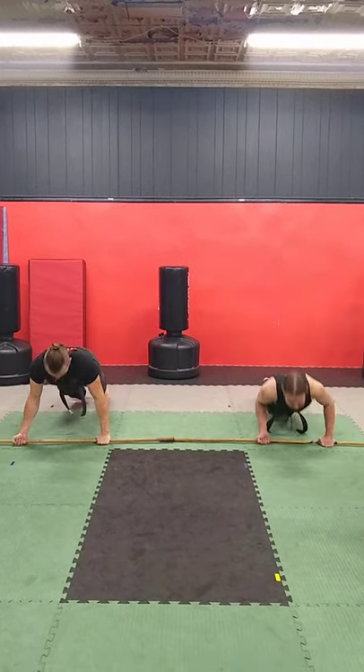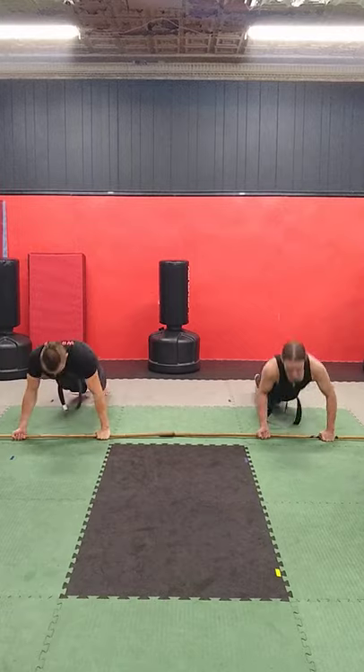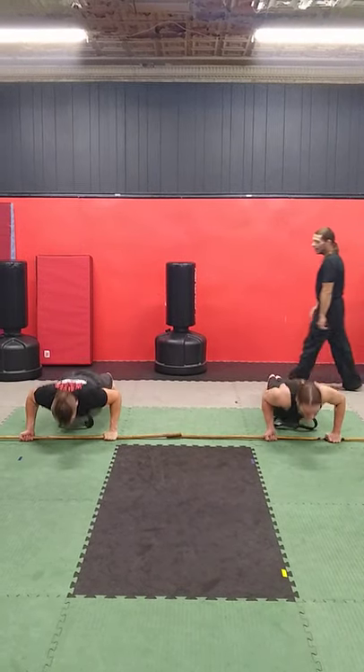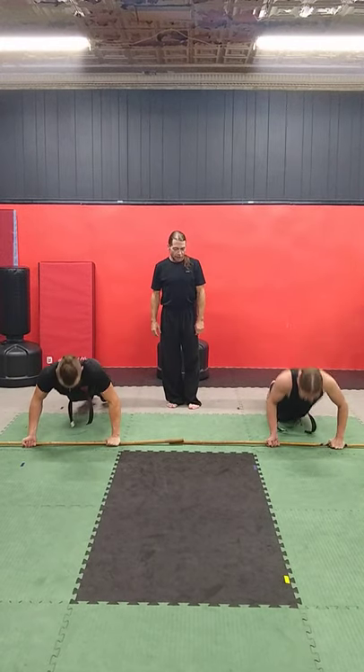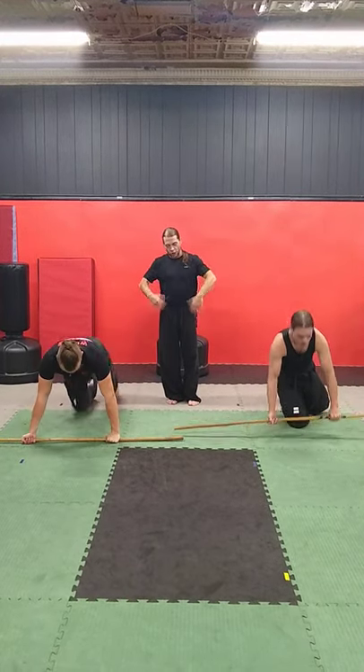1, 2, 3, 4, 5, 6, 7, 8, 9, and 10. Good. Shake it out.